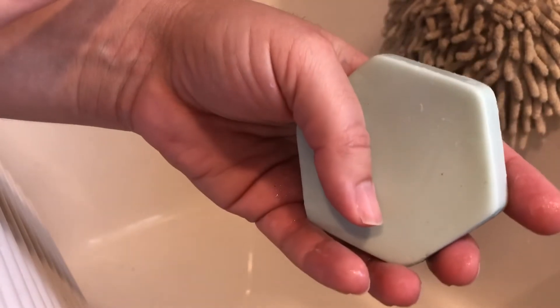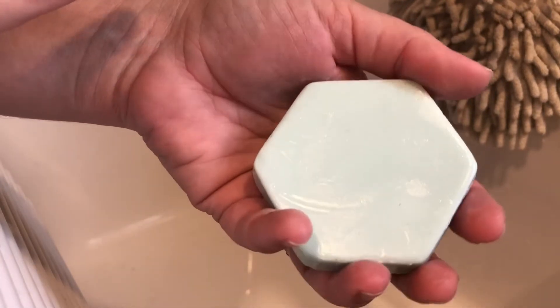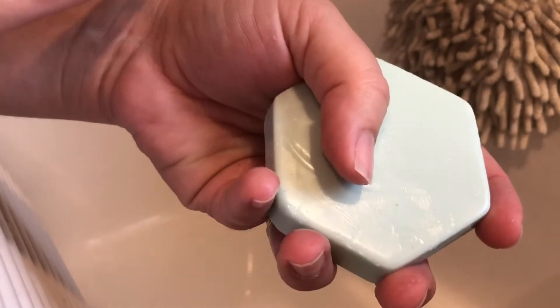This bar is made with an essential oil of eucalyptus and mint. It is very refreshing on your palate, kind of opens up your nose a little bit, and it also leaves a little bit of a tingly fresh feeling on your skin with the mint.